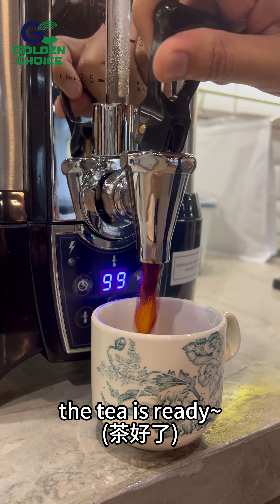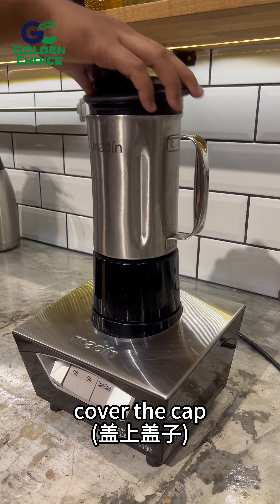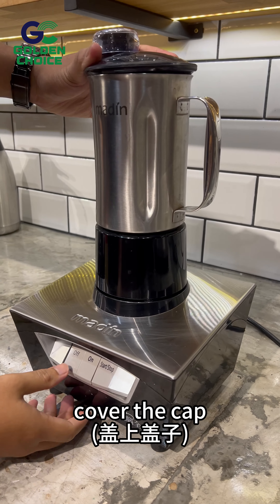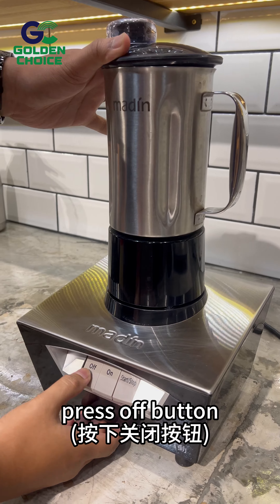The tea is ready. Now mix the tea with condensed milk and cover the cap. Press the on button, then press the off button.